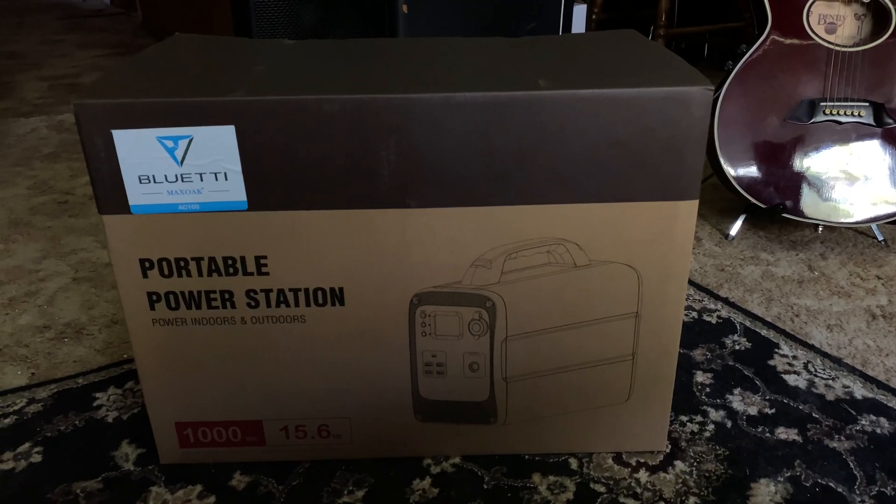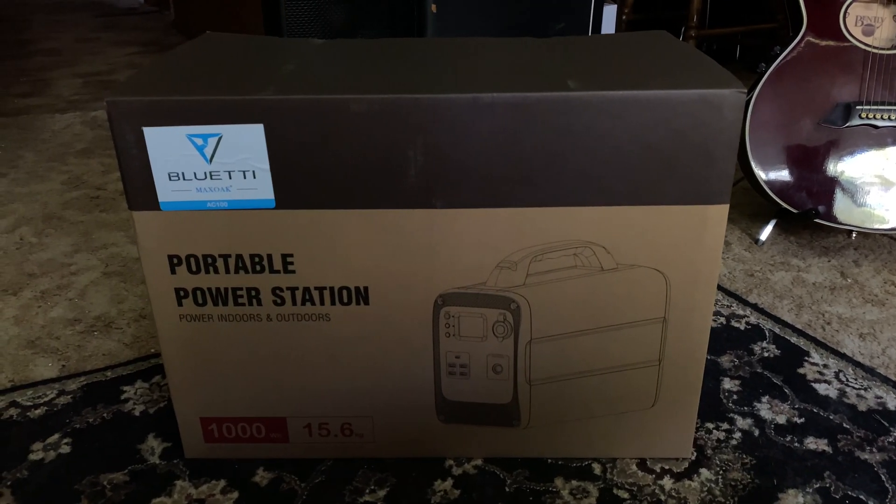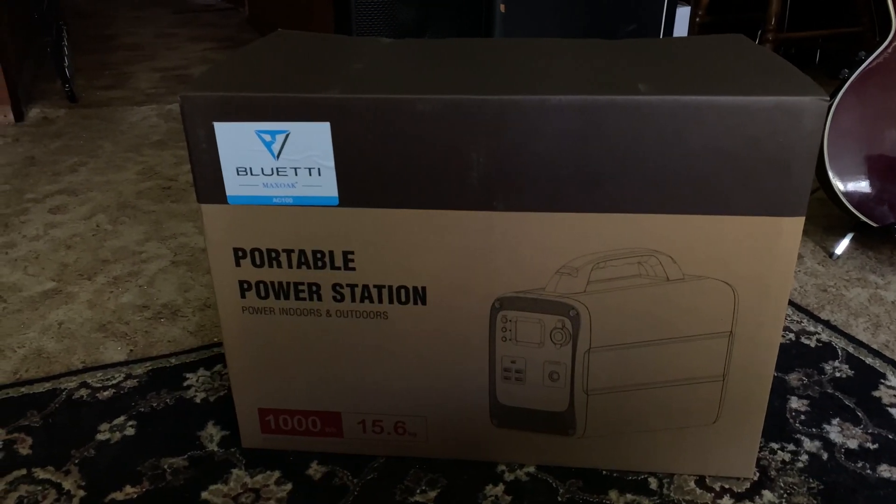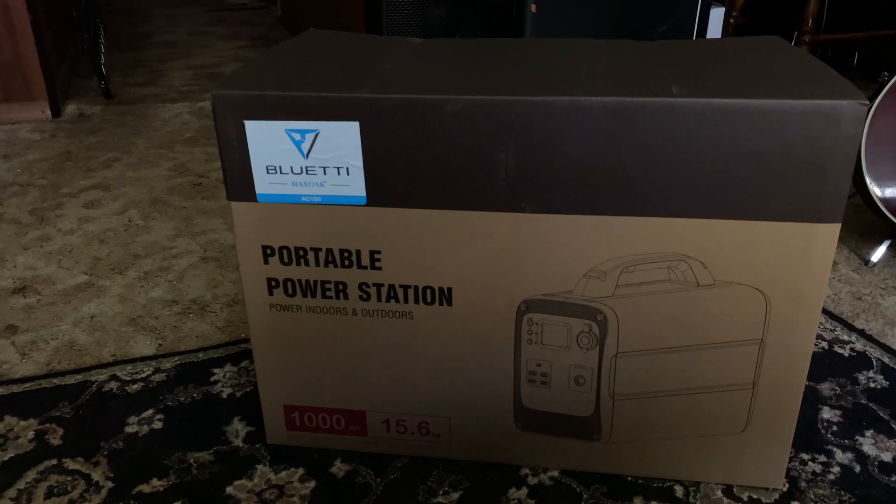There are a few different portable power supplies in Maxoak's Bluetti line, some of which are pretty big. That said, not everyone needs a big ultra-powerful pseudo-generator. When you just need to power a few household electronics, the Maxoak Bluetti AC100 has just enough power to get the job done.